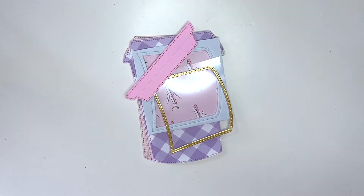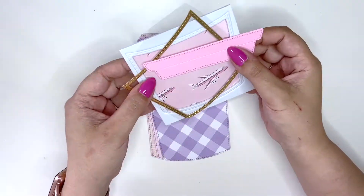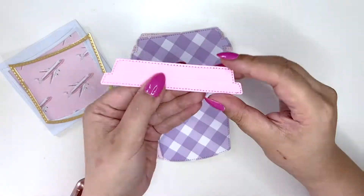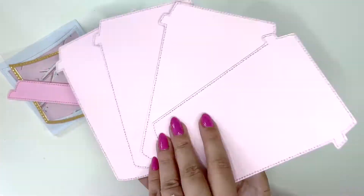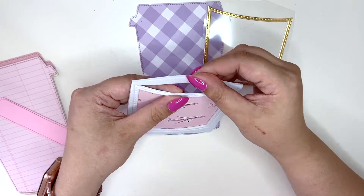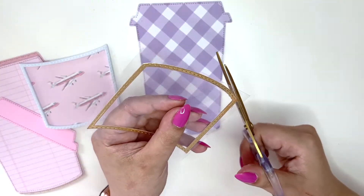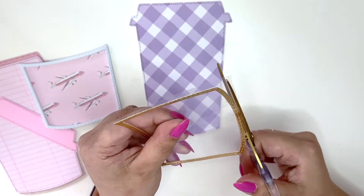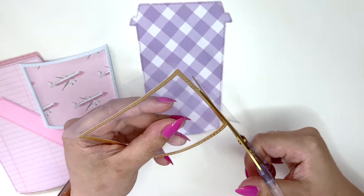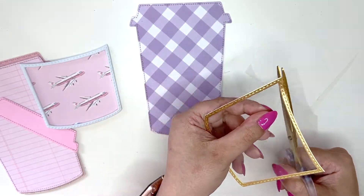Hi everyone, welcome back to another video! Today I'm making a really adorable coffee mini album using the coffee die set from Erica from ScrapDiva Designs. It's a coffee gift tag holder die set, but I decided to turn it into a mini album — because why not! I'm using Round Trip by Maggie Holmes.